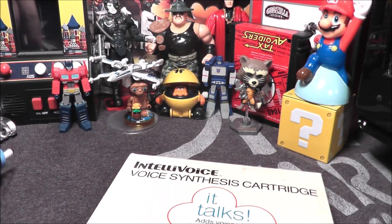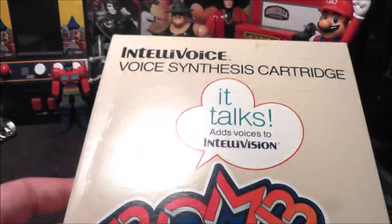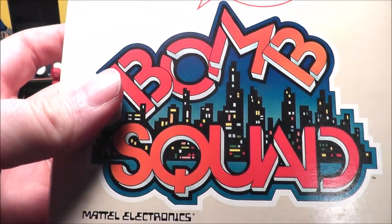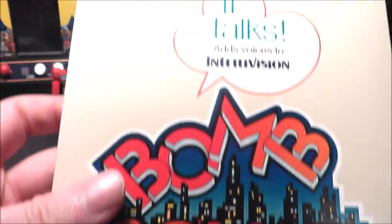Bob is ready to get explosive with today's game, Bomb Squad, for your IntelliVoice hooked into your IntelliVision. Let's go ahead and take Bomb Squad, pop it in my IntelliVoice, which is hooked into my IntelliVision, and see how it holds up today. Let's go to the game.